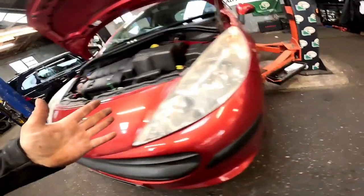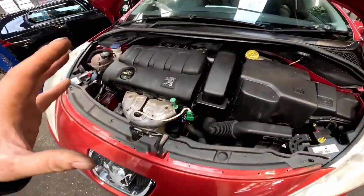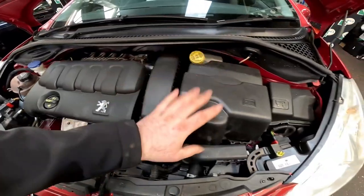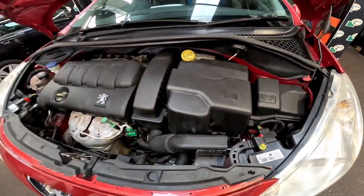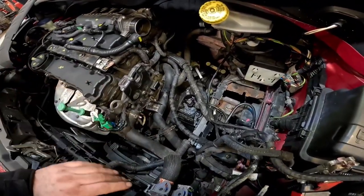Now we've got the vehicle raised. First things first as always: battery, battery tray, and the air box out of the way, and that will gain us access to the top of the gearbox. With a little bit of magic we now have a lot of access.